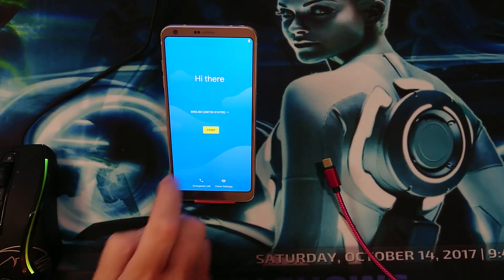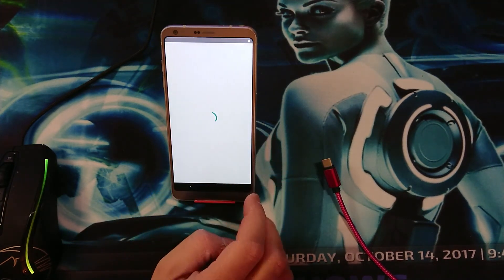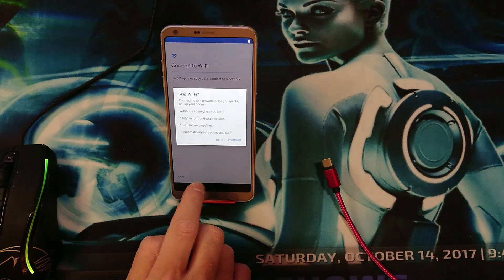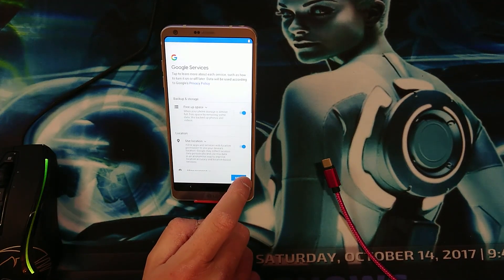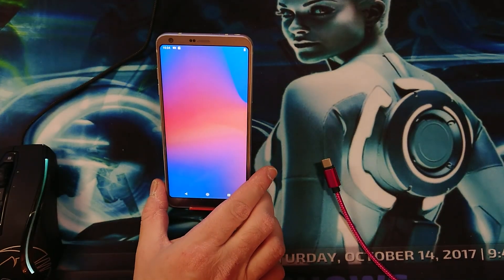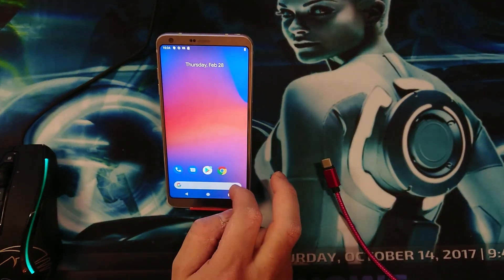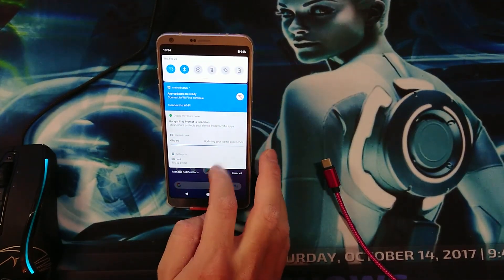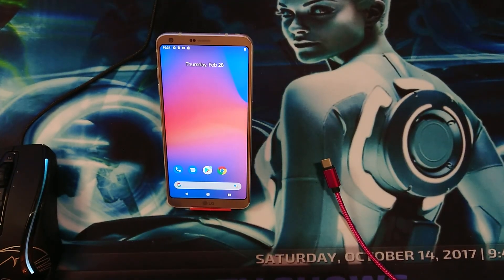There we have it — tap on Start. This is the welcome screen. Let's skip the network for now and do that later. Next, next, next — and there we have the Pixel ROM installed. Very nice!